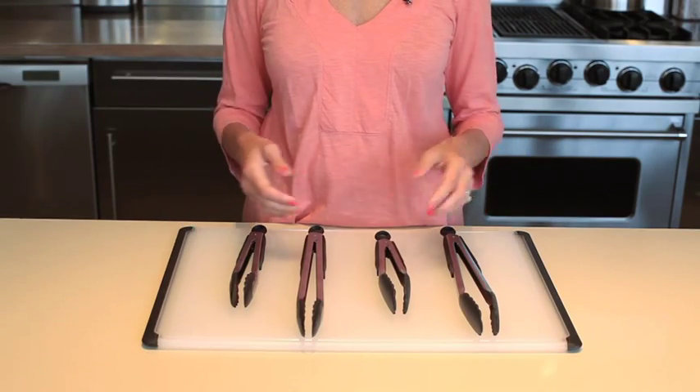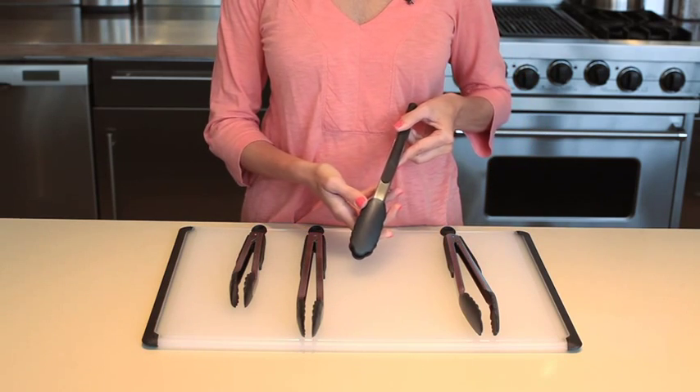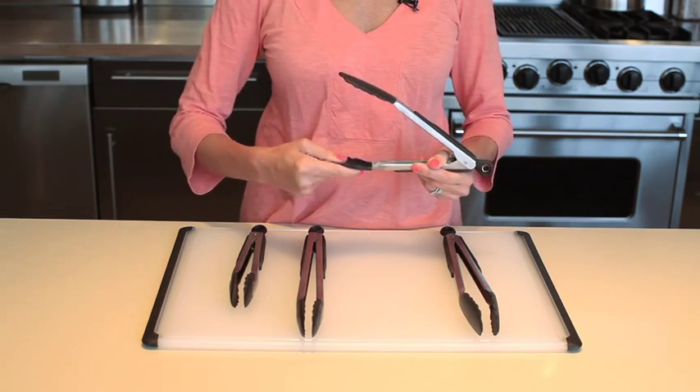Our dishwasher safe tongs are constructed from sturdy stainless steel and feature a scalloped head, which allows you to pick up even the smallest of foods with precision, while the heavy gauge stainless steel is strong and sturdy for flipping larger foods.